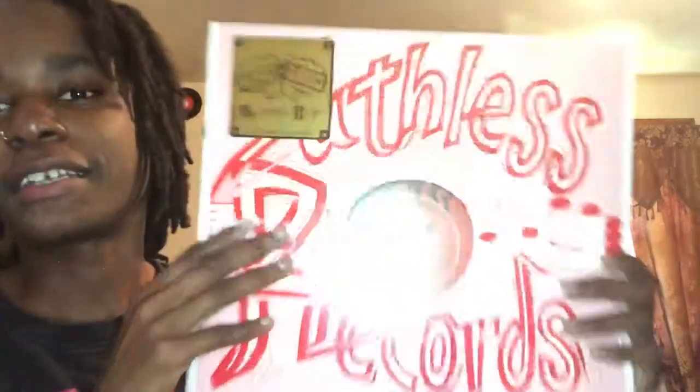My second record is actually a record that I already have. This is Eazy-E, 'Boyz n the Hood' single with Rendezvous on it. If you guys have seen my record collection, you know I already got this record, but it is okay — I would keep this one. You never know, I love records that much.